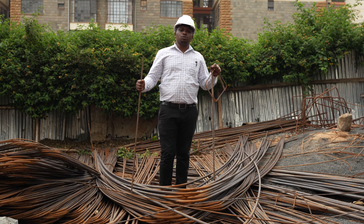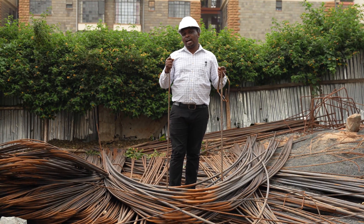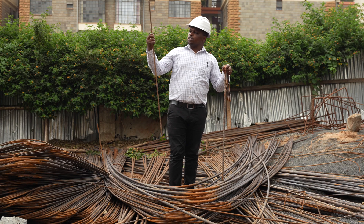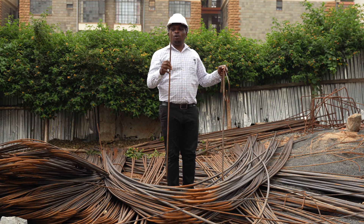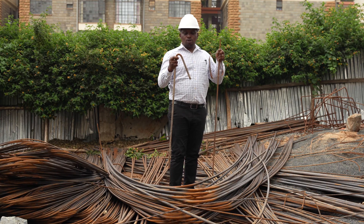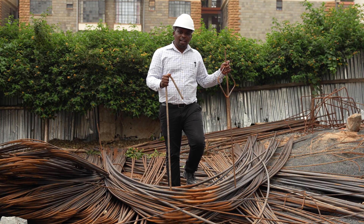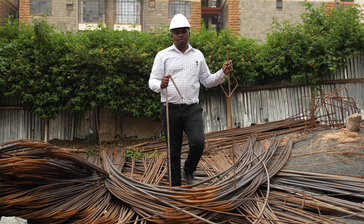How do you determine the sizes of the reinforcement you need? In the market, the reinforcement comes in different sizes. As you can see, there are those three that are a bit thicker than others, and the thicker it is, the more expensive the reinforcement is. I'm holding some different sizes of bars. On my right is a T12 bar — the 12 is because the bar has a diameter of 12 millimeters. That is the case with a T8 bar or a T16. We also have T10, T20, and T25 bars. The bigger the diameter, the stronger and more expensive that bar is.